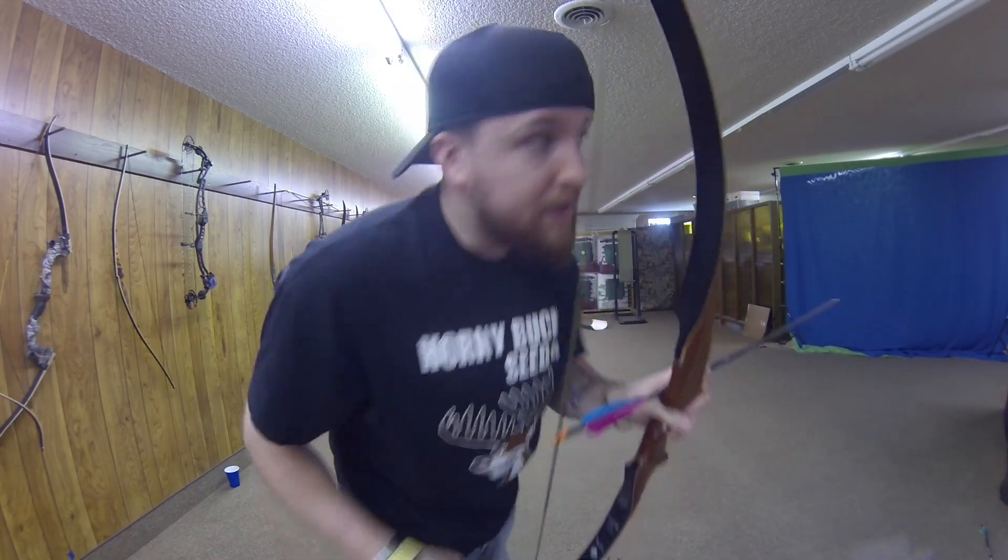We need something that shoots lasers. Matter of fact, laser is the coolest name for a bow. We just need to get rid of all the names and just name every single one of our bows the Laser. This one right here is the Mamba Recurve.